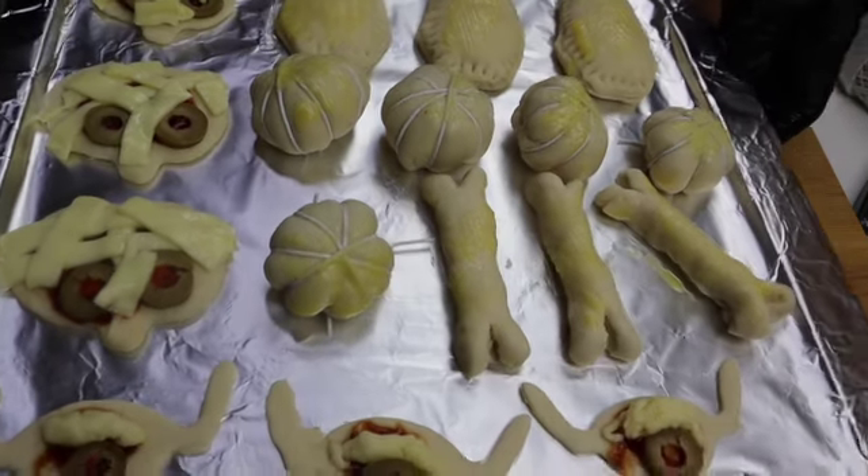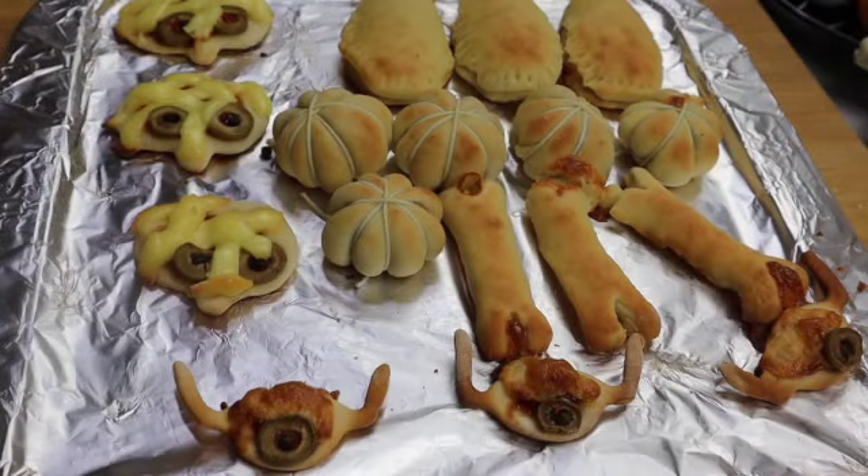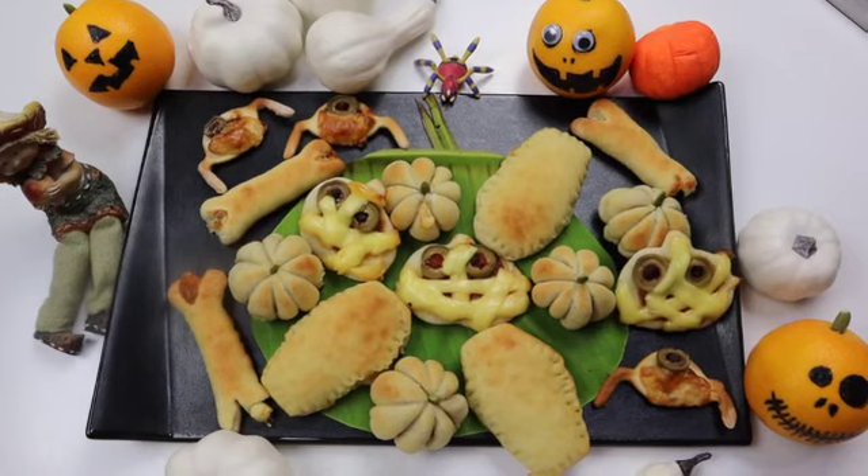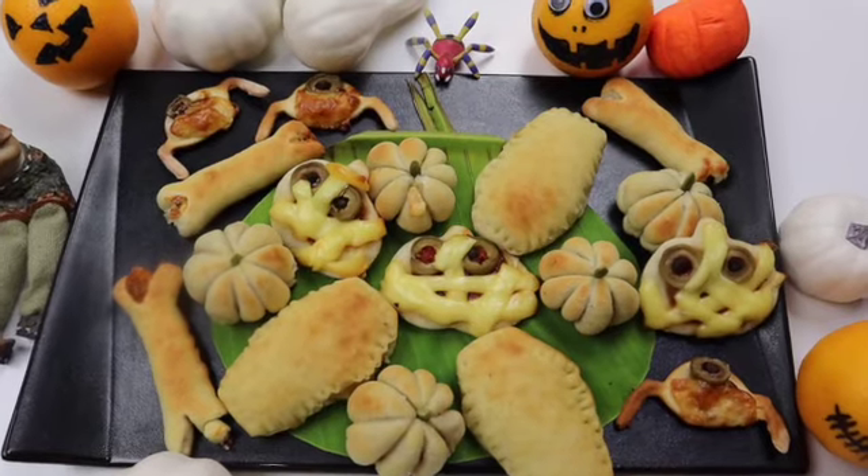Bake at 180 degrees Celsius for 15 to 20 minutes. The Halloween treats are beautifully baked. Leave them on the tray to cool a bit. Quick and easy savory snacks for Halloween parties, and also a great lunch box recipe for your kids.